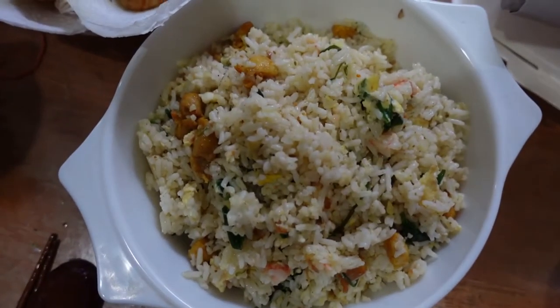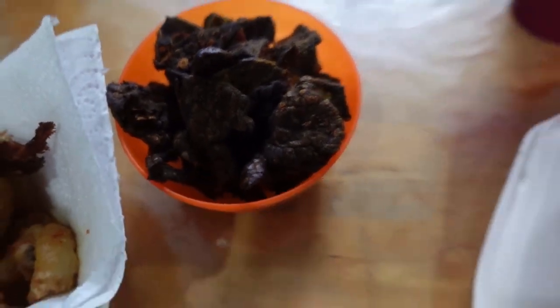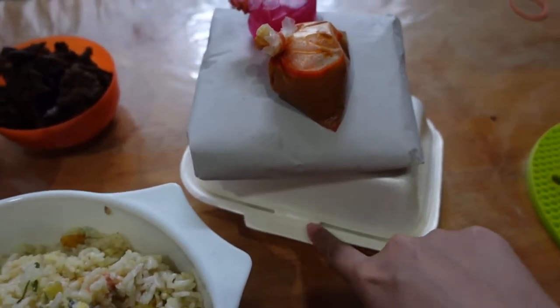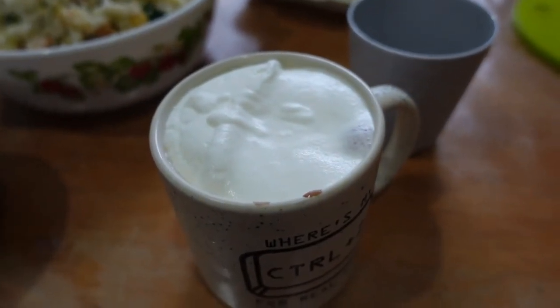So we have nasi goreng, sotong goreng tepung, buah nega, paru, mutabak, tepung, and I cooked a little bit of tteokpokki — Gabunara spicy tteokpokki. And we have this chocolate coffee. That's all for today's video. See you tomorrow, insya Allah.